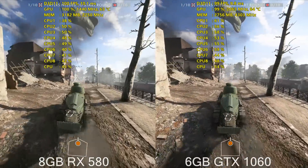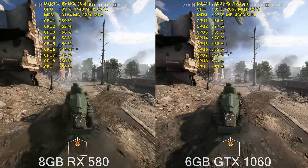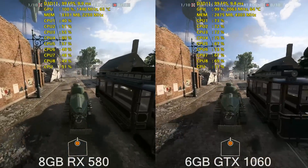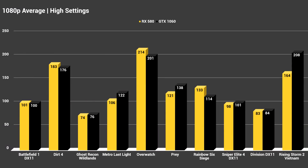Without further ado, let's delve into the benchmarks, starting with average FPS at 1080p on high settings. I can honestly say I was surprised with just how close the numbers were. I thought with the refresh of the 580 we would see the RX cards take a lead in most games compared to the 1060, but that was not always the case.